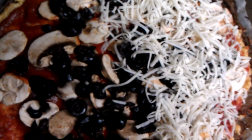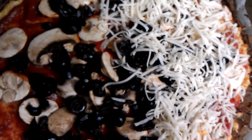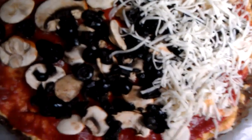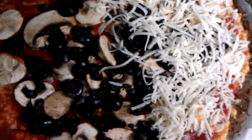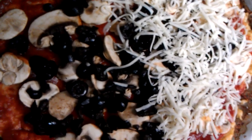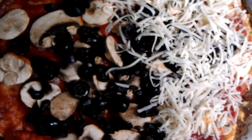Before I had a paleo pizza and I put the link on my last vlog, or two vlogs ago. This one is the cauliflower crust, so it's cauliflower, egg, mozzarella cheese, and Italian seasonings — you just mix it all up and go.